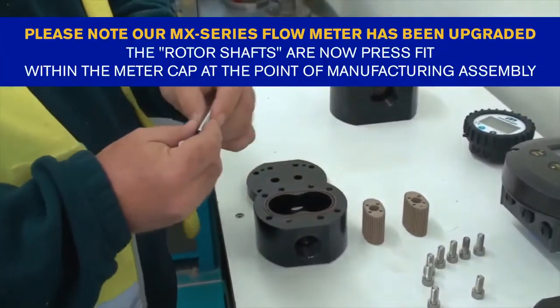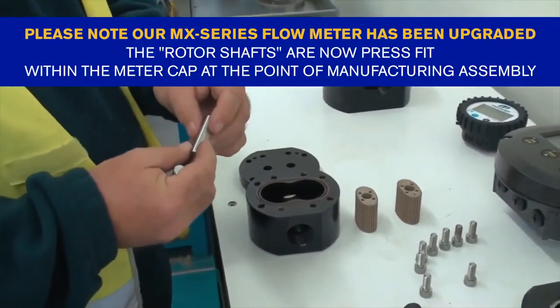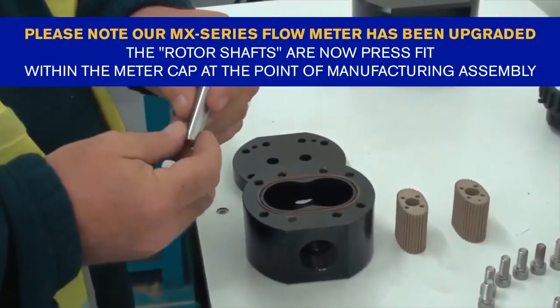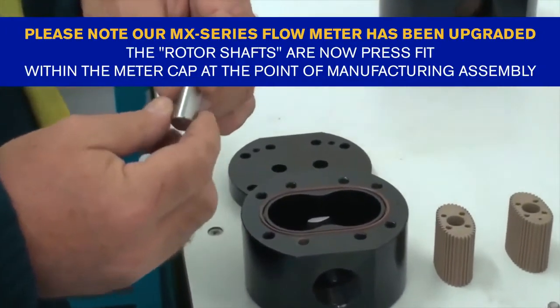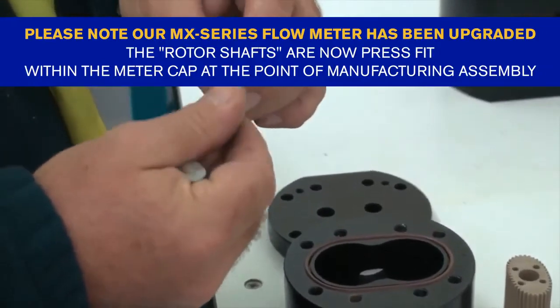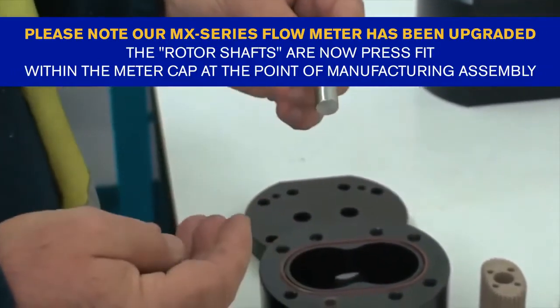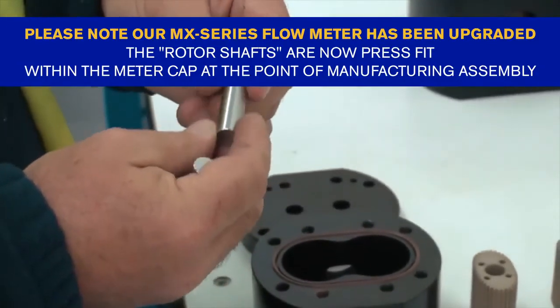With the MX range you can pull the rotor shafts out — one good feature of this meter is that we can replace the rotor shafts. We check them for any galling, any chips, any damage that will reduce or stop the rotors from turning.